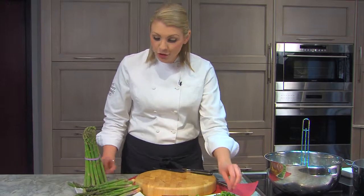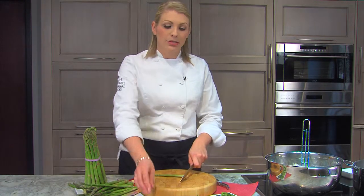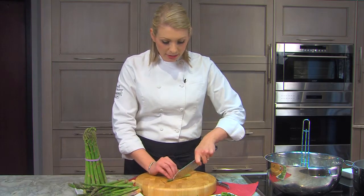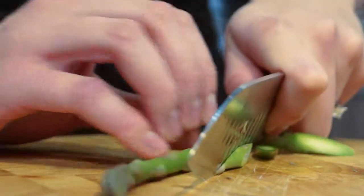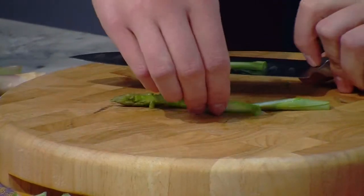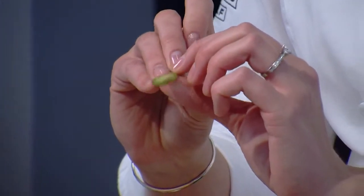The next technique I'm going to show you, one of my favorites, is actually an extreme bias cut, which is going to look like this. Basically, you just go ahead and cut on an extreme bias, just like this, and as you cut, you're going to start noticing you get these beautiful thin slices that are really pretty — it really makes the green pop.